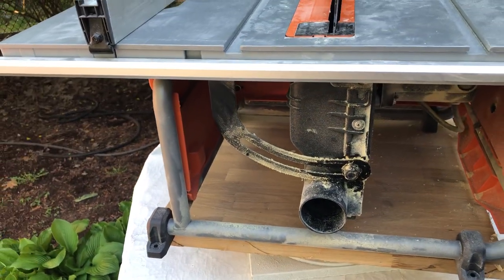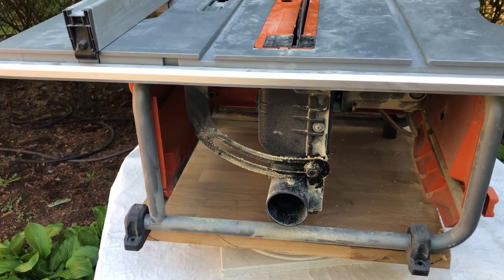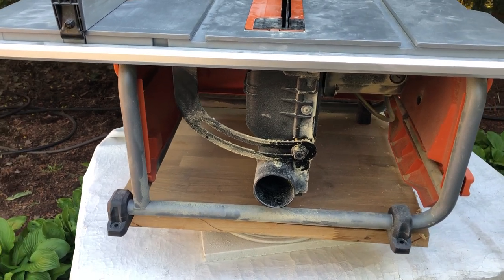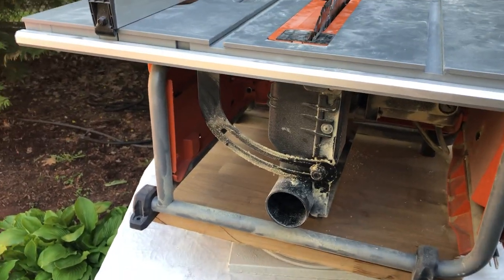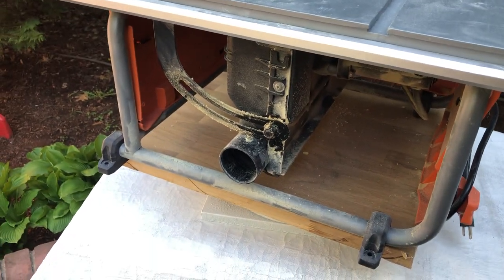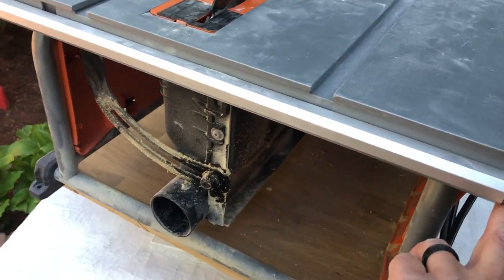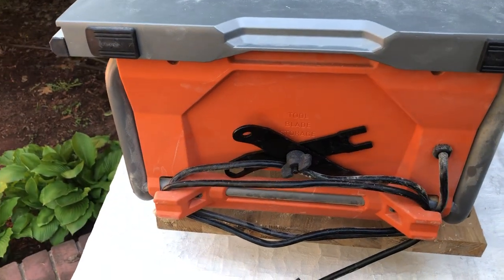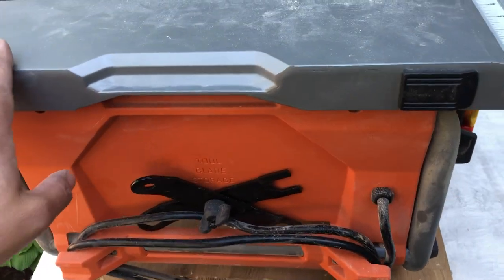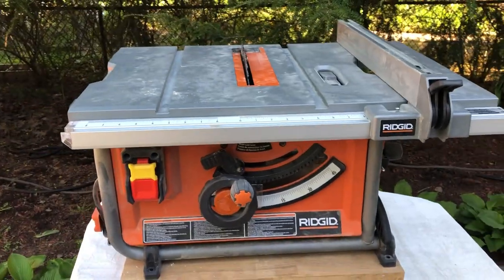Surprisingly, the dust collection was actually awesome when I first got this saw, but after about a week it was like it wasn't even connected to anything — and I have a one-and-a-half horsepower dust collector that it was connected to in my shop. I don't know what's going on with that. There is a place for blade storage, cord wrap, and your standard wrenches.